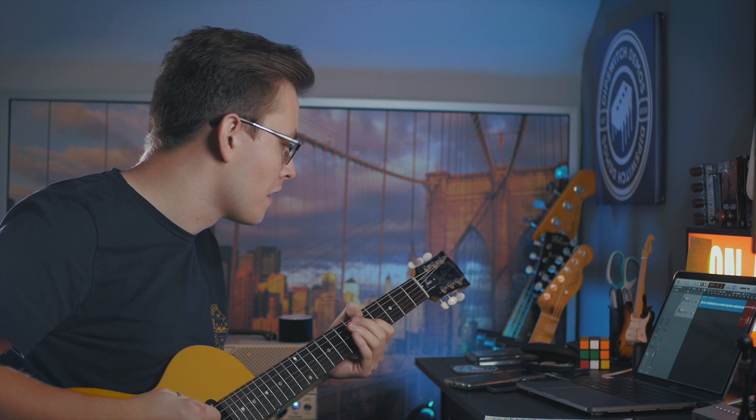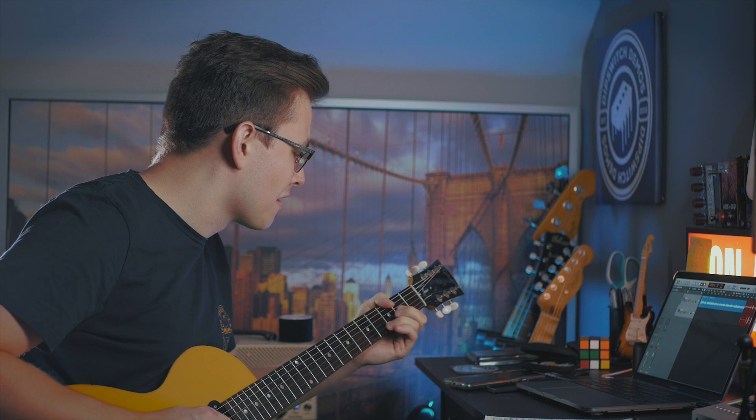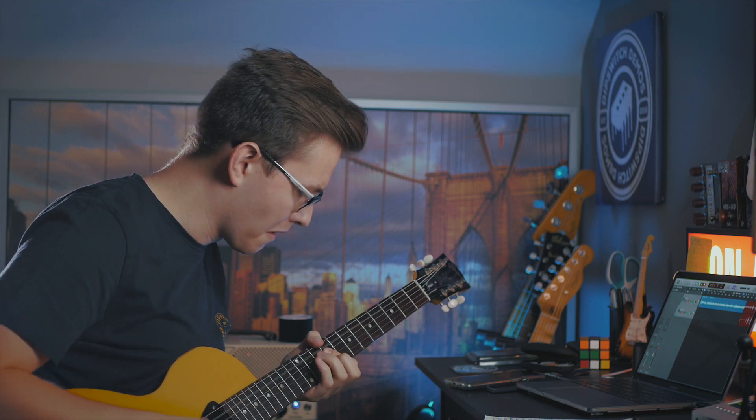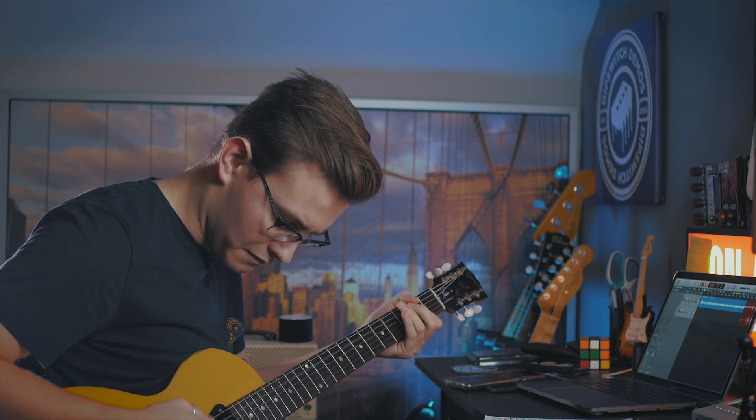Let's put a bit of fuzz on — this is where you can really hear the faux neck pickup sounds. This is the Beatronix Royal Jelly. Everything on full on the guitar. And now if I roll the tone all the way down...